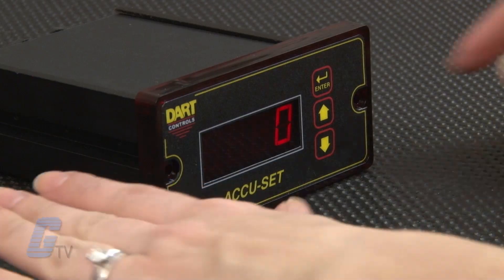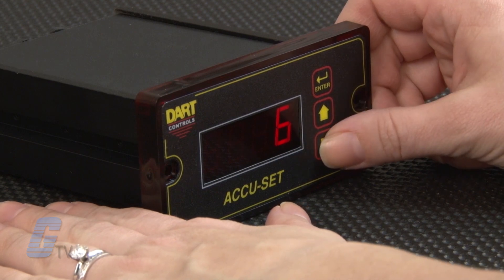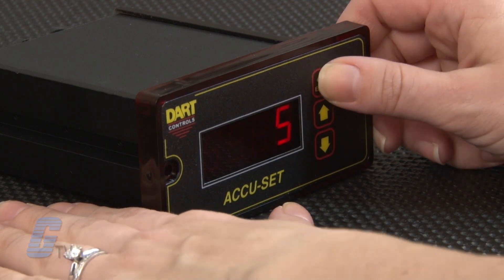The AccuSET is simple to operate. We just set the desired RPM, rate, or time in the LED display using the up and down push buttons on the front panel. The value can be set precisely and quickly, either one digit at a time or in a fast sweep.